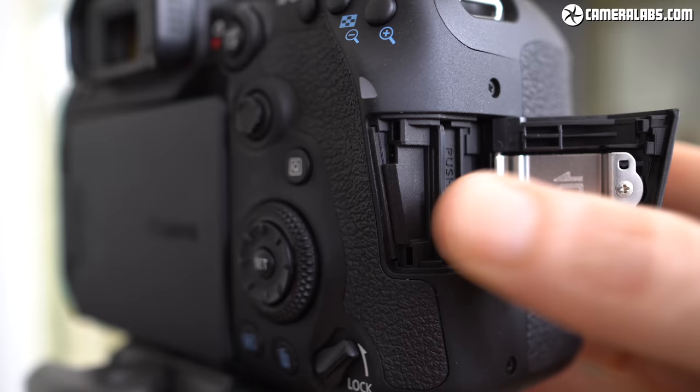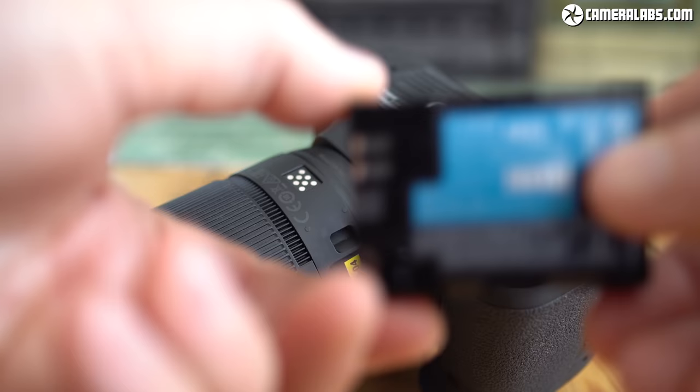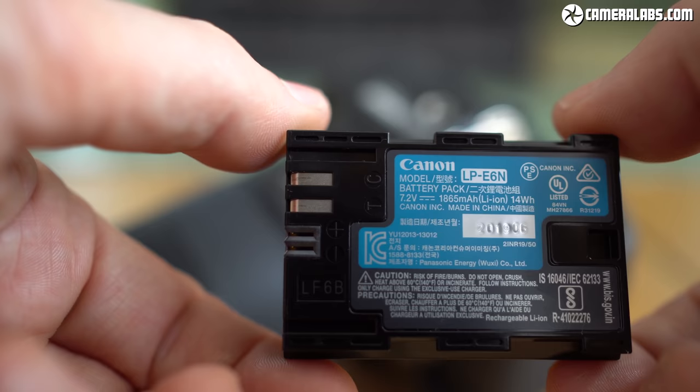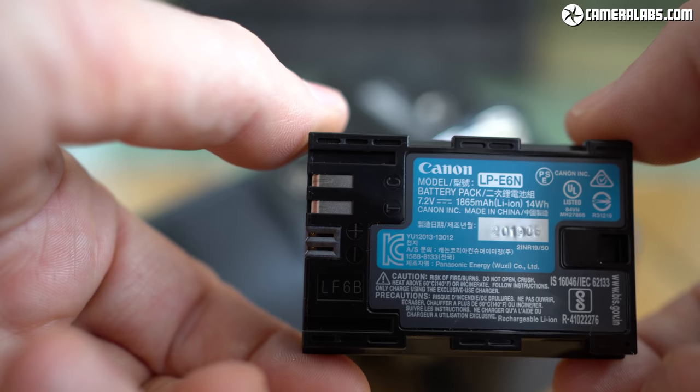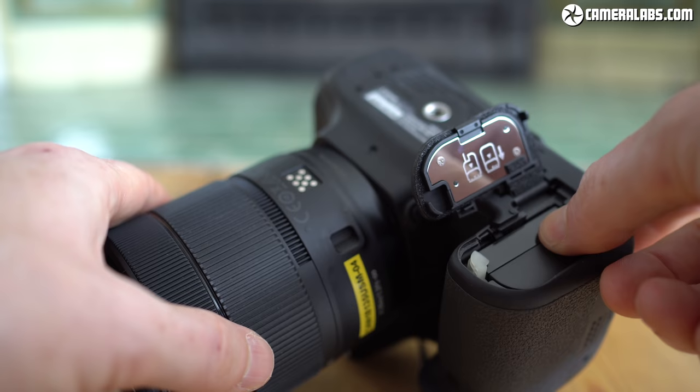The 90D is powered by the LP-E6N battery pack, which claims up to 1300 shots when shooting through the optical viewfinder — a key benefit DSLRs still have over more battery-hungry mirrorless cameras. Switch to live view and battery life reduces considerably. For video, I managed to record over 4 hours of 1080 footage or 3 hours of uncropped 4K per charge, comfortably more than the M6 II, while also avoiding overheating unless you're filming in the cropped 4K mode.